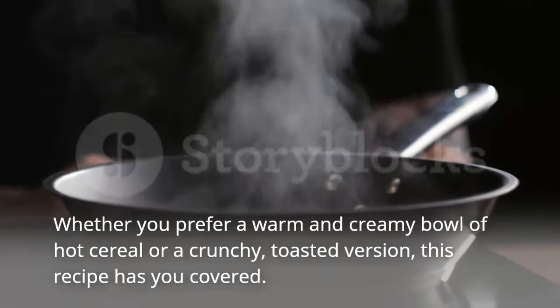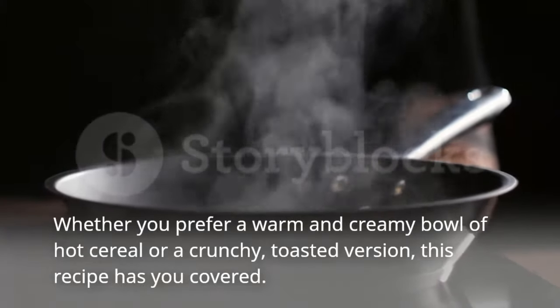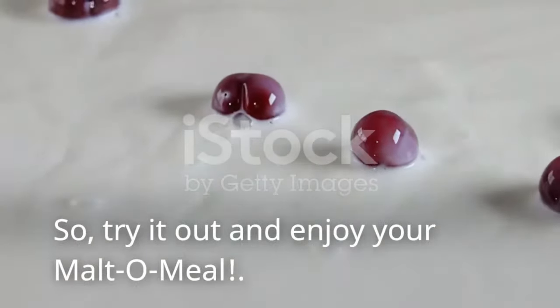Whether you prefer a warm and creamy bowl of hot cereal or a crunchy, toasted version, this recipe has you covered.